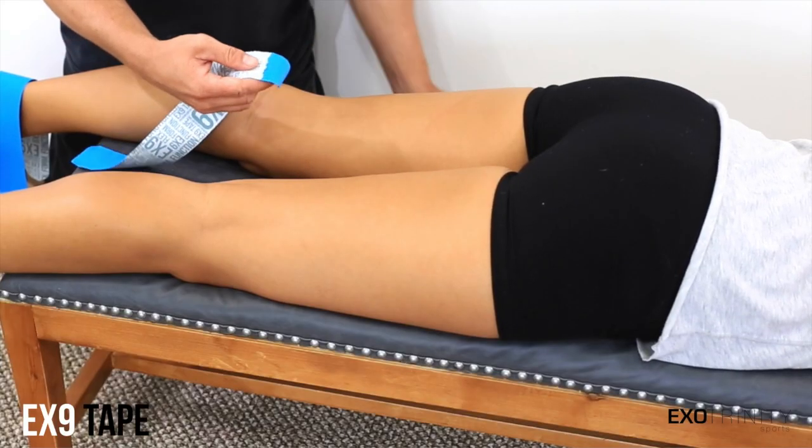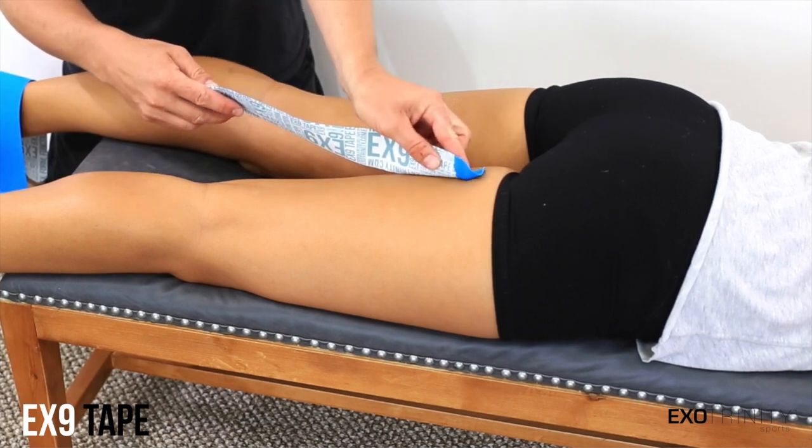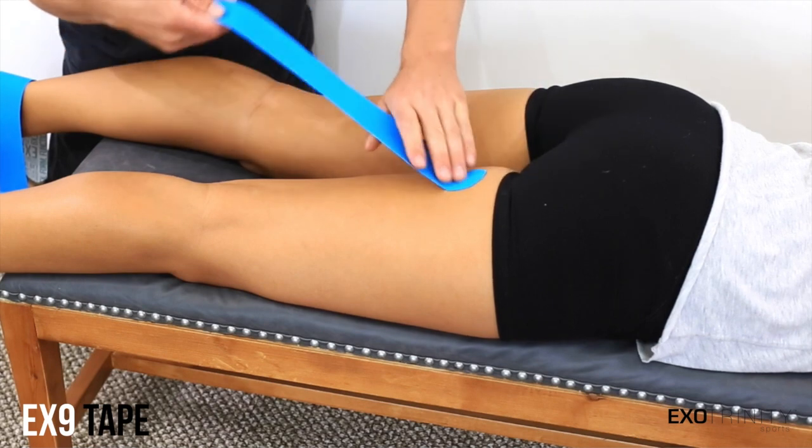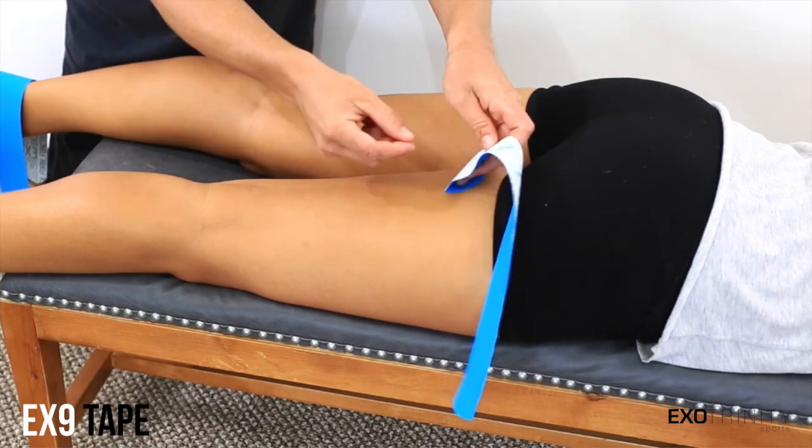Now anchor the tape just below your glute and with a 50% stretch lead the tape down the back of your leg onto the inside and wrap around the front.